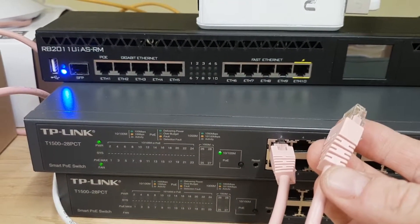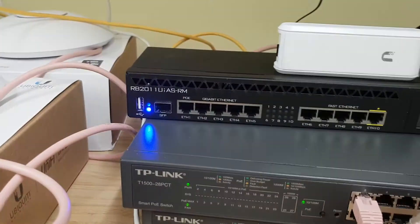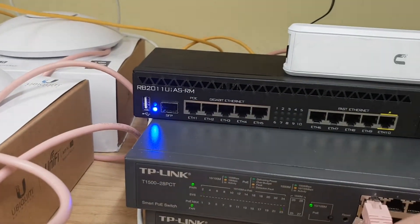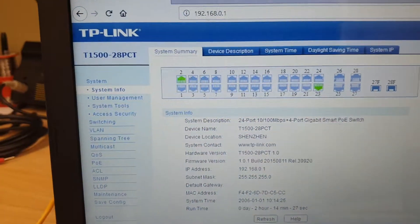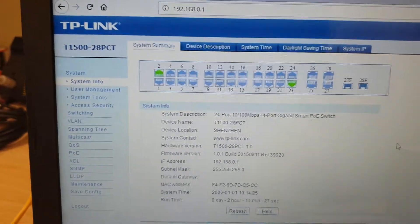Just keep watching - there we go, port 2 is now on. Let's go to the laptop. And straight away you can see port 2 is now lit up and port 2 is working.